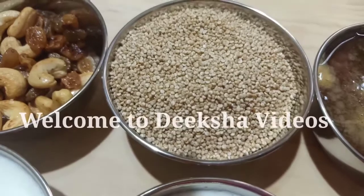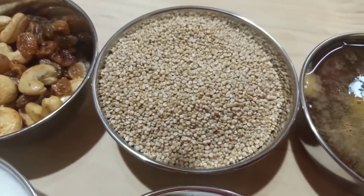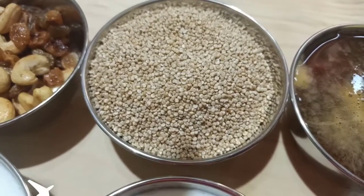Hi everyone, welcome to Deeksha Videos. Evolve the recipe, Pinnova Bison with Jagari. This is called the ingredients in the roots.